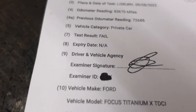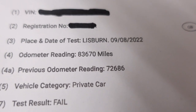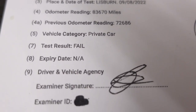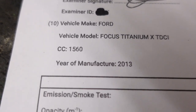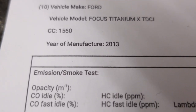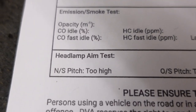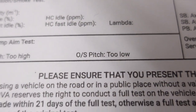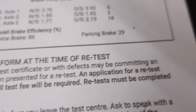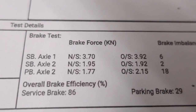Let's see what we have here. The vehicle has 83,000 miles, previous reading 72,000. It's a Ford Focus Titanium TDCi, 1560cc, 2013 model year. Headlamp aim: near side too high, offside too low. There's a bit here on brake forces as well — those are okay of course.